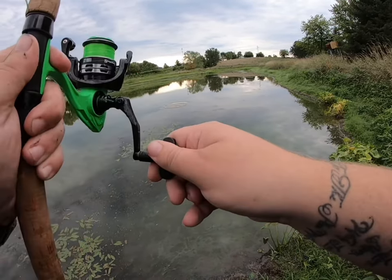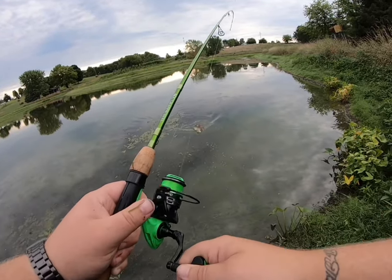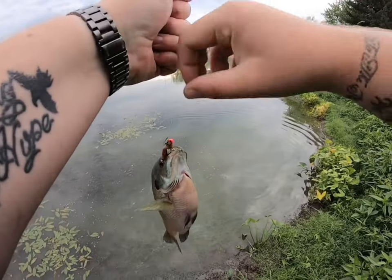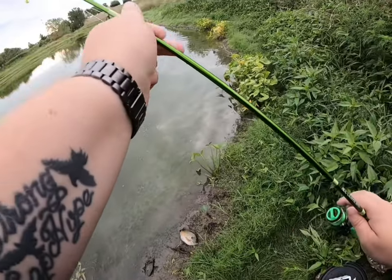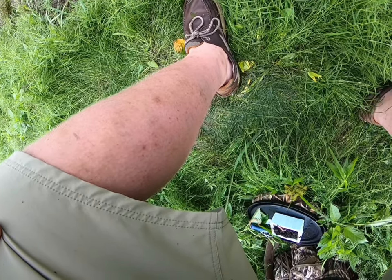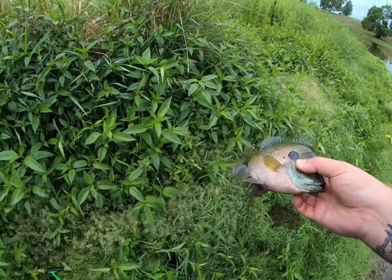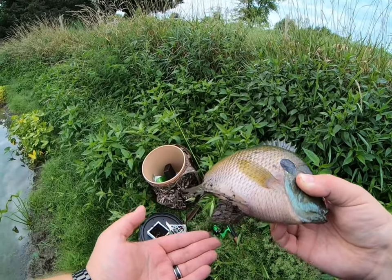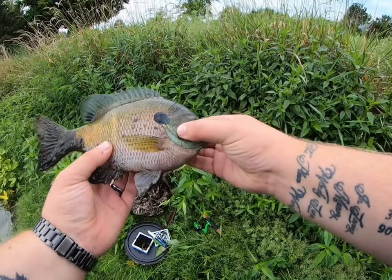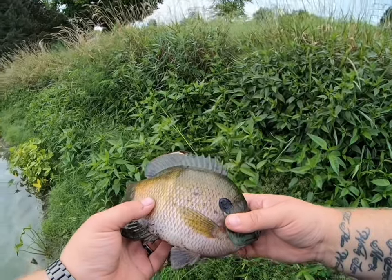There's one — good fish, good fish! Oh my lord, that's a stud, man. Didn't swallow my hook — I don't know where it went, but there he is, guys. Point proven on the video: earthworms — these guys love them. Let's get this guy back in there.